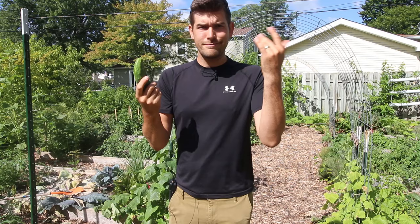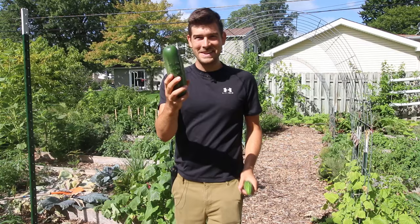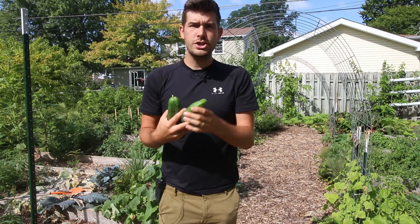Why do the tips of my cucumbers look super odd and misshapen? This one here has got a little bit of a quirkiness to it — it's not quite as nice as this gorgeous cucumber right here. This one got away from me a little bit. We had a bunch of rain and it's a little bit bigger, but it's still firm, not super seedy — this would make a really good refrigerator pickle. But as you can see, the tip's a little curved, a little misshapen, and in some cases it can get a little soft and mushy. So what causes it and what can you do to prevent it?